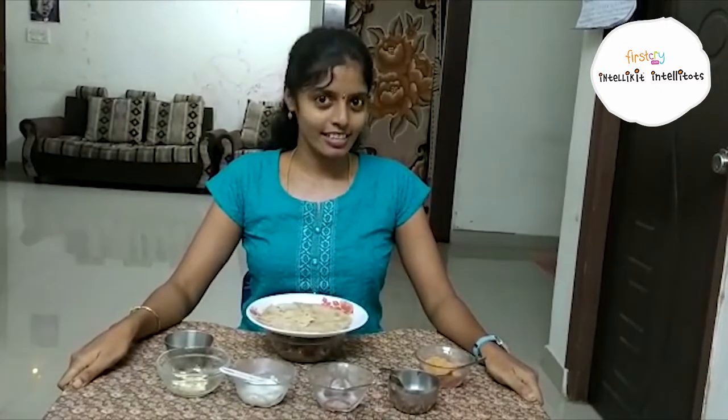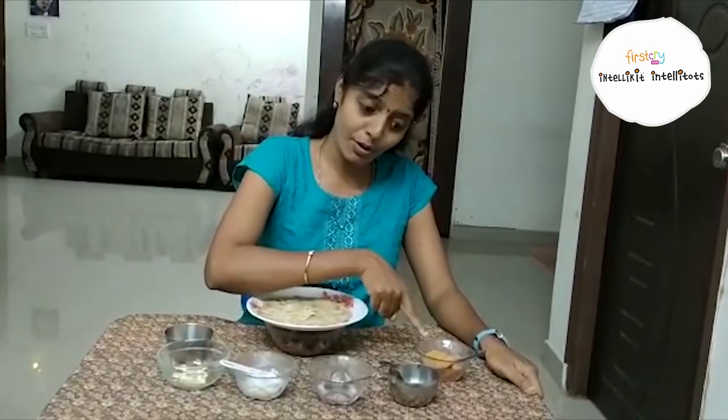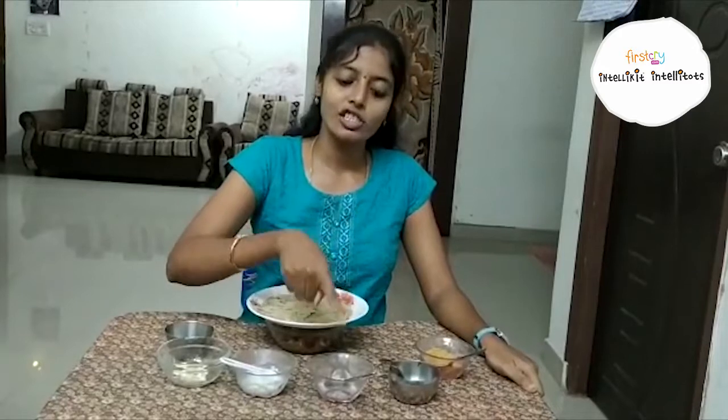Let us start with our recipe. The ingredients are: one roti, peanut powder, ghee, sugar, milk, dry fruits, and cardamom powder.